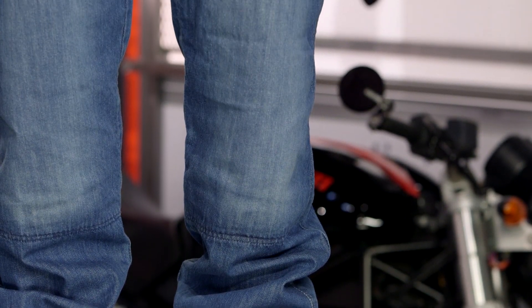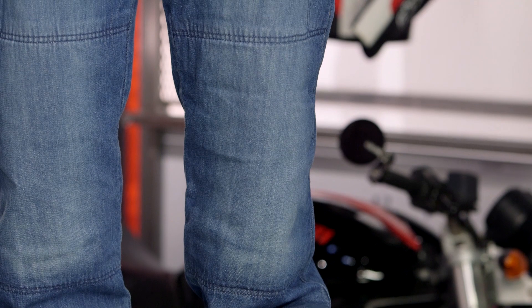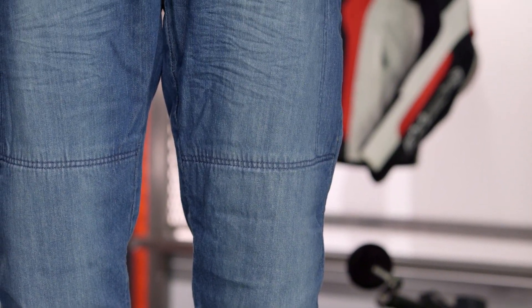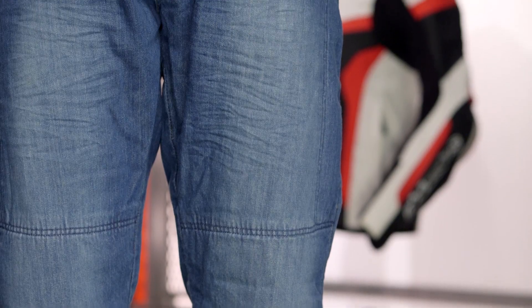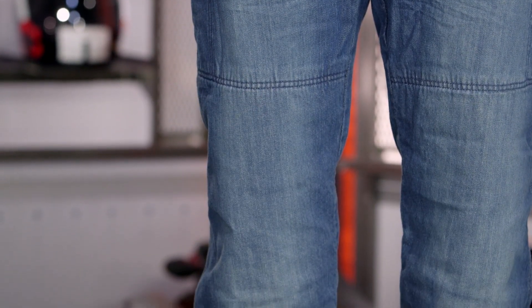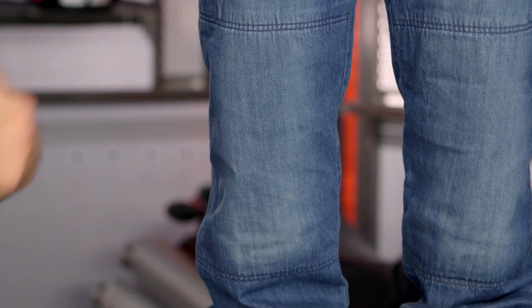For the SR4 Relaxed, sizes are going to range from 28-32 up to 44-34. So it's not going to go down to that 30 length like we've seen from some of the other jeans in the SR4 line, but you can choose between a 32 and 34 length throughout the entire waist measurement size. And for colors, the blue version is the only colorway in which the Relaxed Jeans are available.